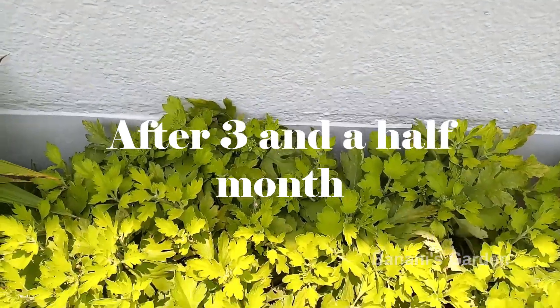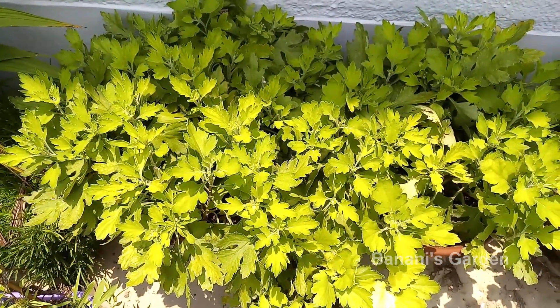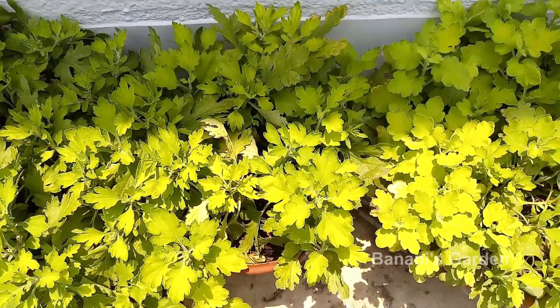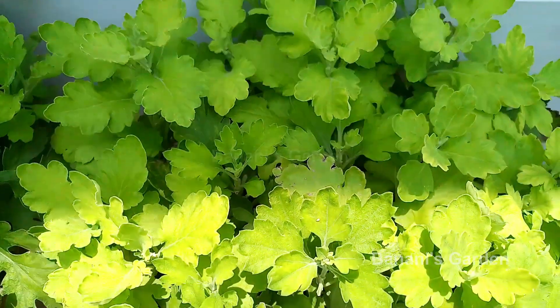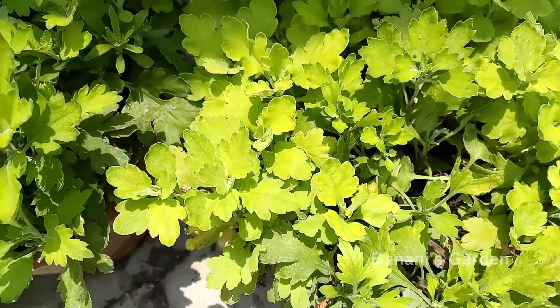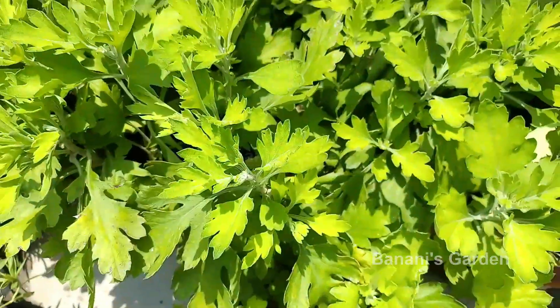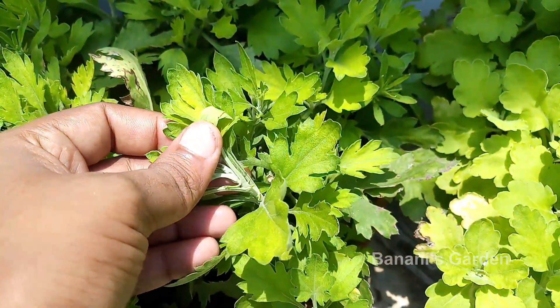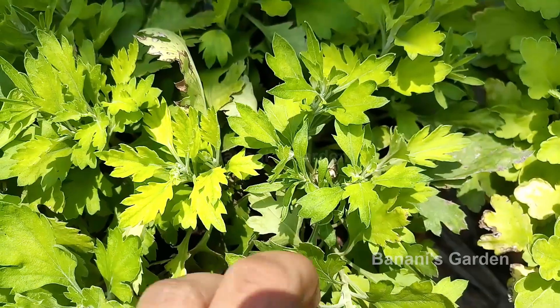This is after three and a half months. There are many branches and they also look very healthy. We can form a large number of baby plants from these mother plants.